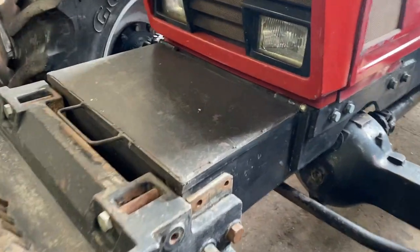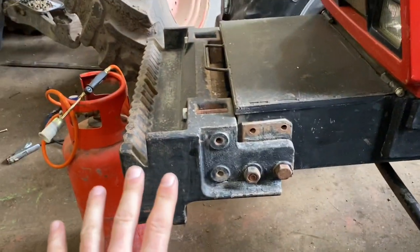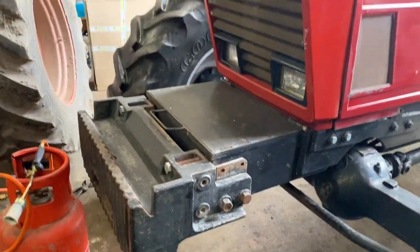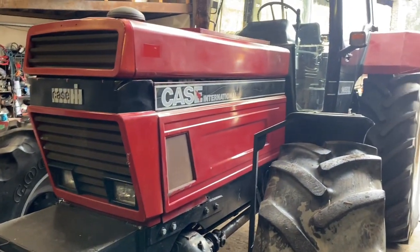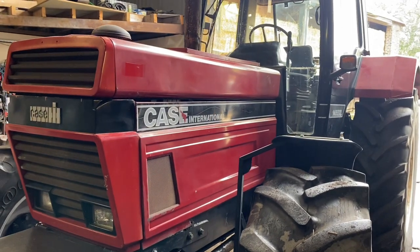Someone's made this toolbox for the front — quite thick steel, and they've done a really good job of it, so I think it needs to stay on. Originally you can see where the weights have been. I don't know whether it looked good with a set of weights on, so if anyone knows any cheap Case weights, let me know. Just doing a little adjustment to make it go a bit faster, because it seems to only do 26 or 27 km/h, which is a bit unfortunate.